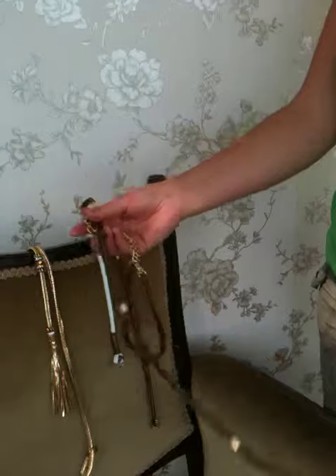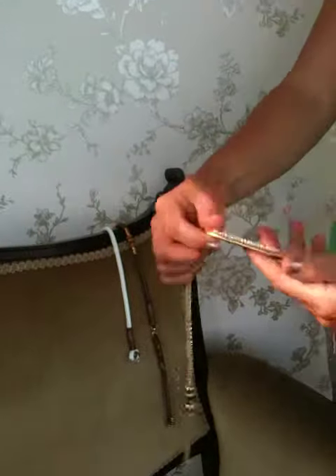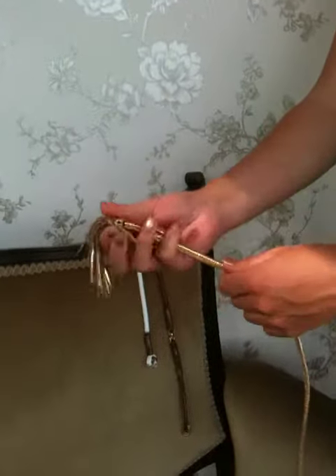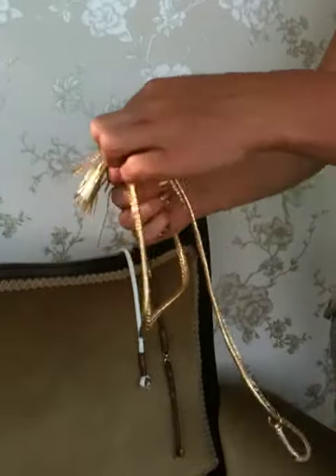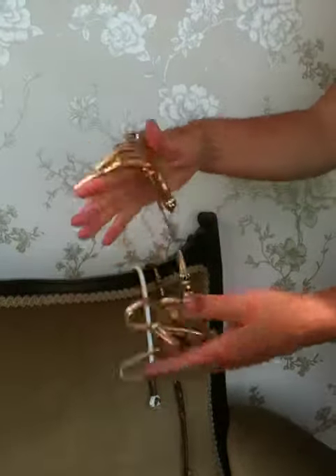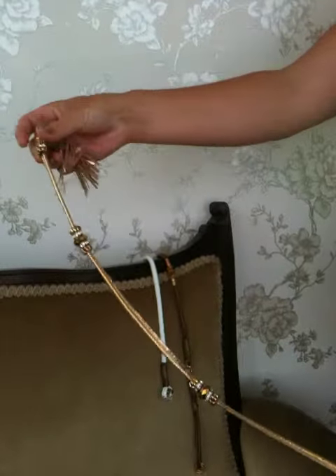Moving on to our tassel leads. It's still the premium soft leather. Very, very soft but very, very strong due to the cord centers I would use. You can see they scrunch up just as easily, just as well as a cord lead really, even with the beads on.